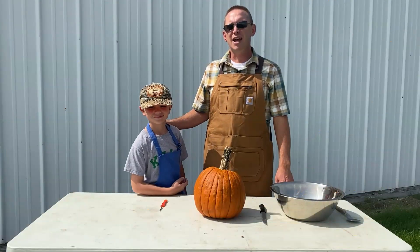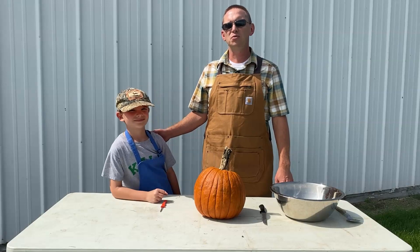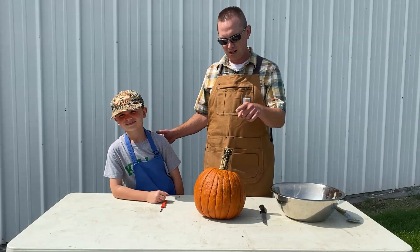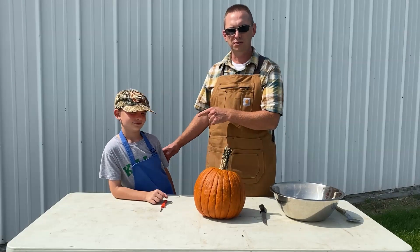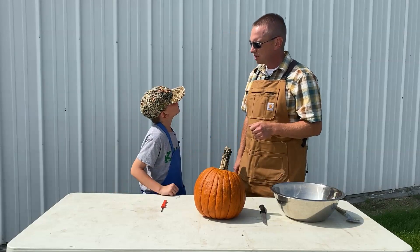Hi, I'm Chris with Illinois Agriculture in the Classroom, and I'm Lincoln. Today we're going to do a really cool science experiment using a pumpkin that Lincoln grew all by himself. Lincoln, did you know that Illinois grows more pumpkins than any other state in the whole country?